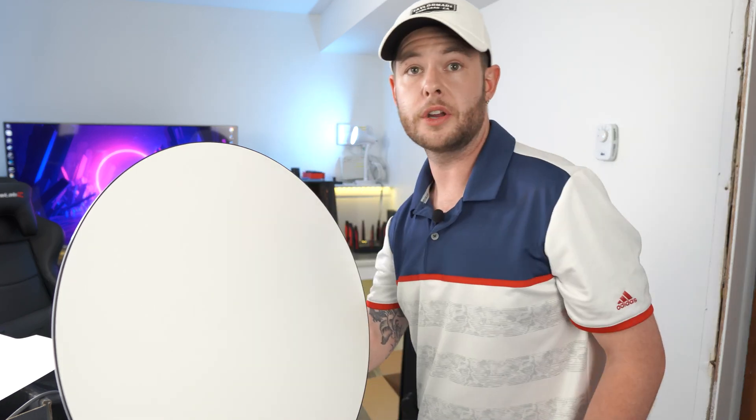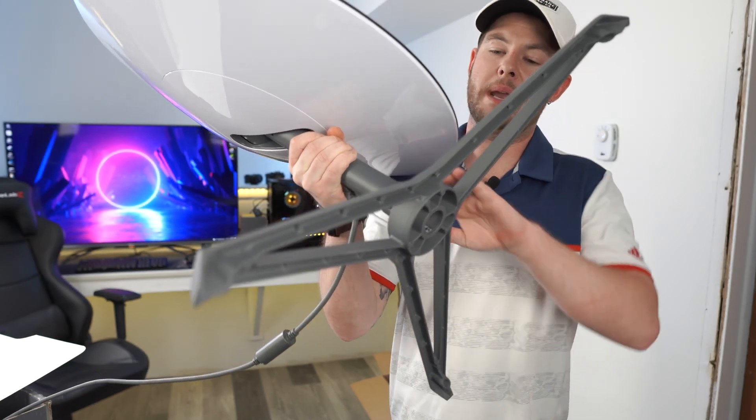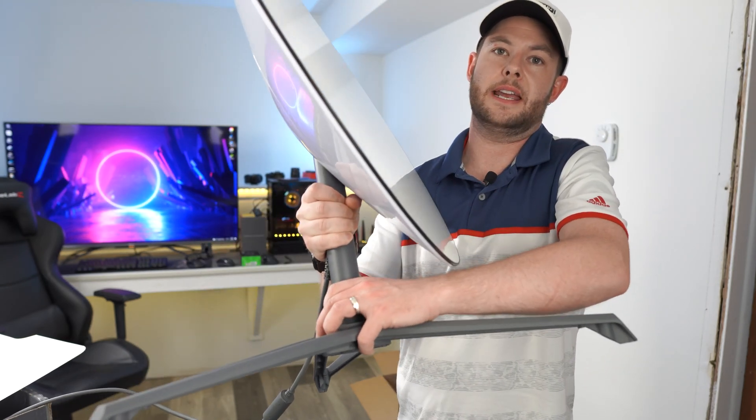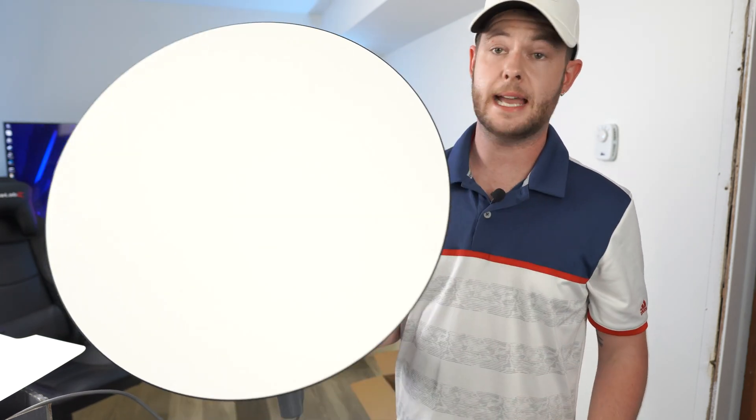From there, all you're going to do — lift this back up — on your base there are two little nubs right here, you just squeeze them. The base comes off and now you have your Starlink satellite.